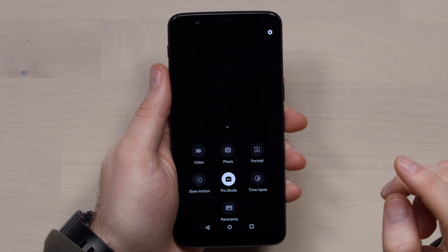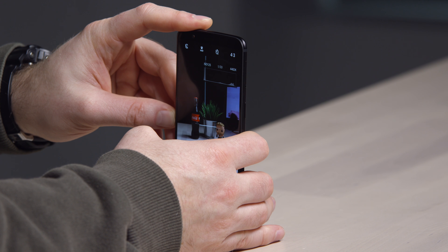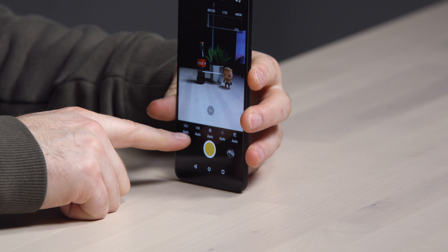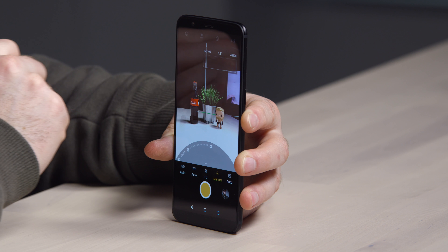The camera also features a Pro mode if you really want to dive in there. The ISO readout, shutter speed, you can see if it's a level shot or not. We can change ISO away from auto, white balance, shutter, manual focus mode, and even the ability to shoot raw.